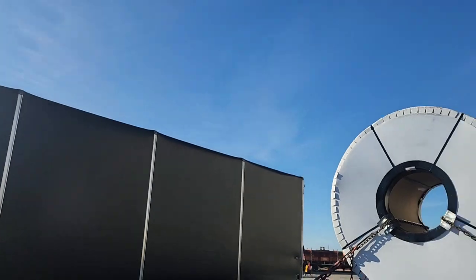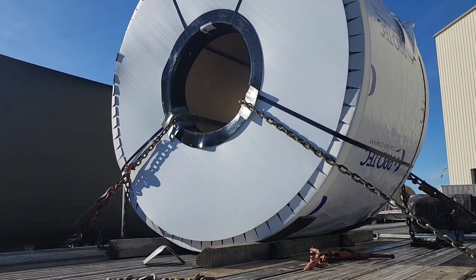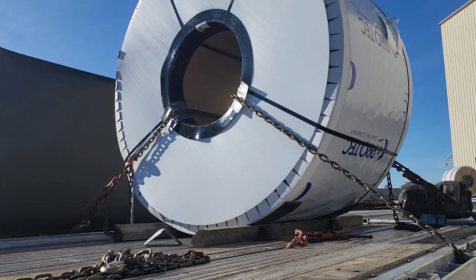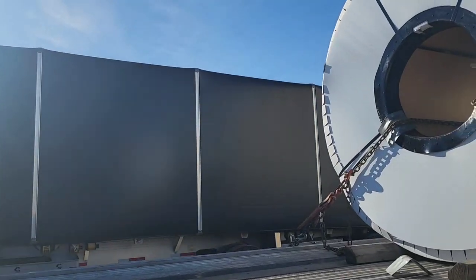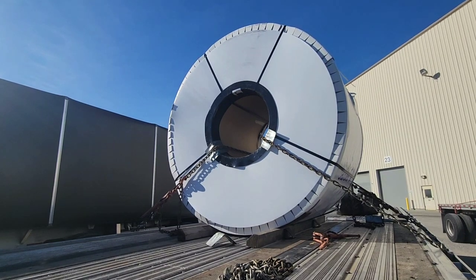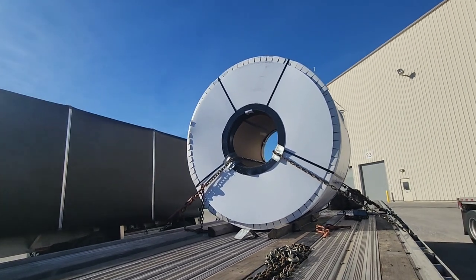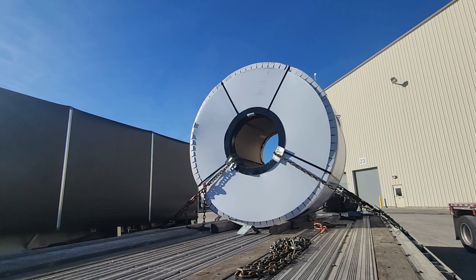We already got loaded with the coil. I got two chains on it so far — it's 38,000 pounds. We're going to put four chains total. This is a shotgun coil — the hole in the middle is pointing forward towards the truck. We got several trucks coming in here with me, so I apologize for the extra noise, but hopefully the new mics help. I'll be talking while working so you guys can check it out.